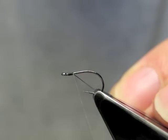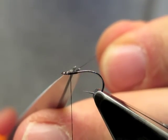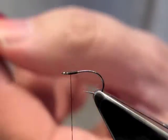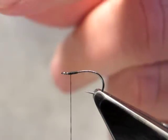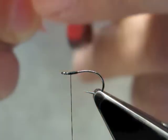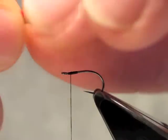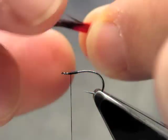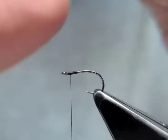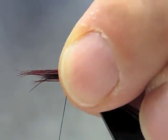Thread is just attached and then back to almost the eye again. From this feather we will take some barbs, and we'll do that by evening the tips and simply tearing off a bunch. Then fold and try to even up the tips as much as possible. Measure and circle the hook.